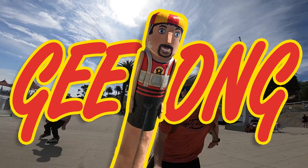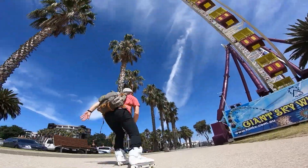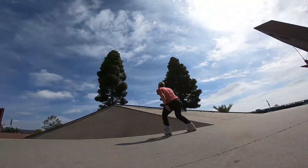One minute skatepark guide Geelong. Positioned on the foreshore of Geelong, this skatepark is by far the most architecturally pleasing skatepark that I've ever seen. It's also nice to warm up skating along the beachfront.